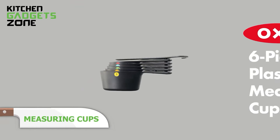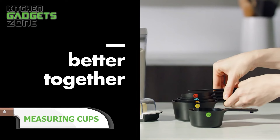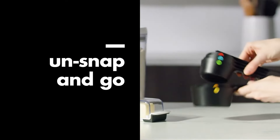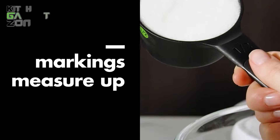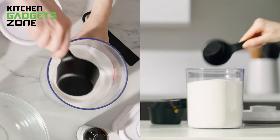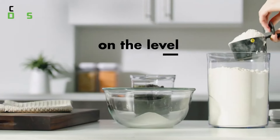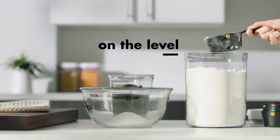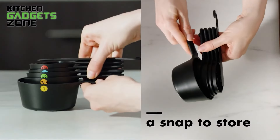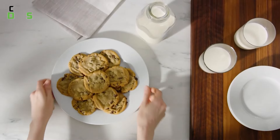Measure your ingredients precisely and effortlessly using the Auxo measuring cups. The compact and space-saving cups snap together so you can take them out and use them according to your needs. The six-piece set offers different sizes and measurements — whether you're baking cookies or making a delicious pastry. The cups feature soft handles and comfortable non-slip grips along with permanent measurement markings. They are each color-coded, and the measurements are simple to read on the side to help you find the right size cup faster.